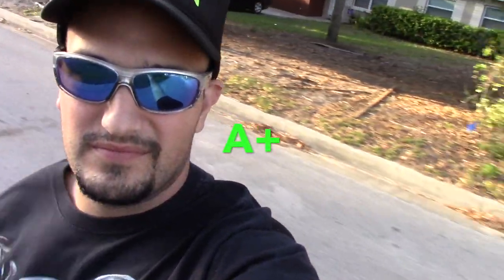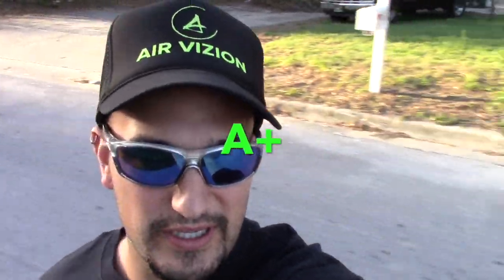I would definitely give the Genesis Hellfire an A-plus rating. I really, really enjoy it. I mean, I'm allowed to drive a car and I prefer to ride this. I have a nice truck and I prefer to drive this. So take it for what it is.